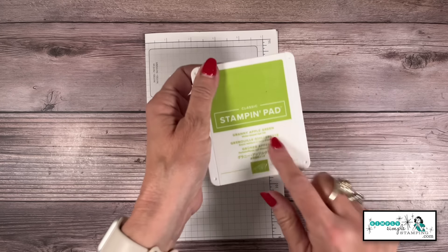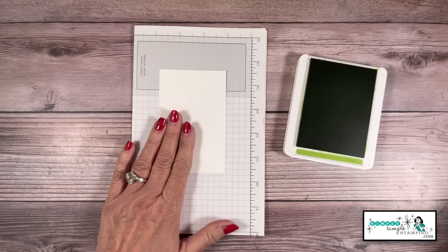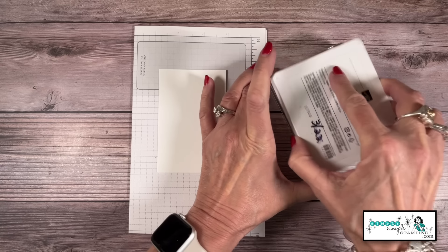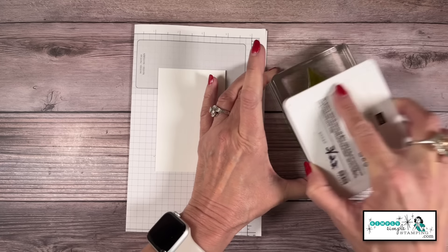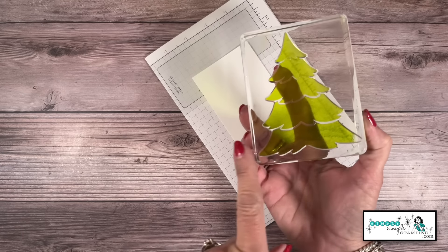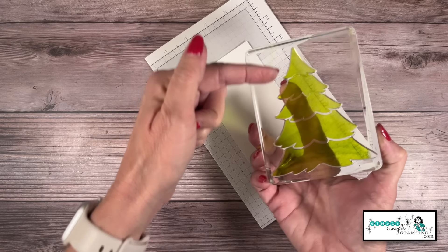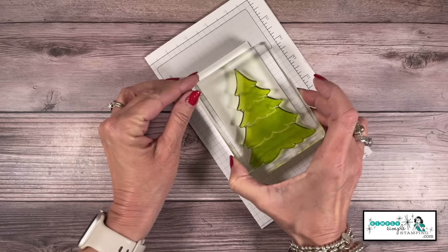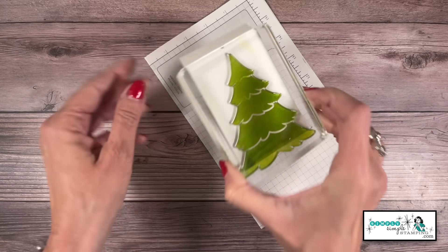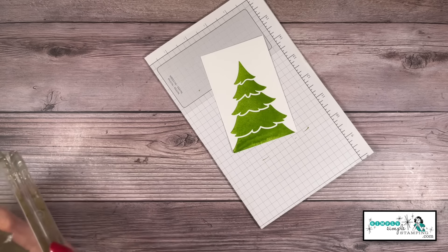I'm going to begin with a Granny Apple Green ink pad. I have some grid paper underneath me as scratch paper. I'm going to do something a little bit different with this stamp — I'll ink it up in Granny Apple Green, and I'm actually not going to be using the bottom of the tree. We're only going to cut part of it with the die, so I won't worry about that bottom area. We'll stamp that — yes, it's going off the side and off the bottom. It's all good.